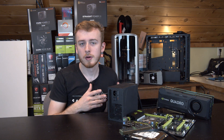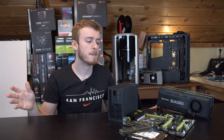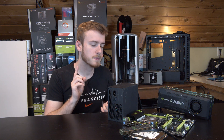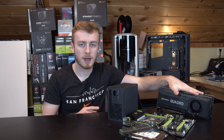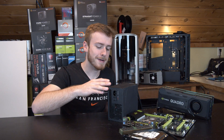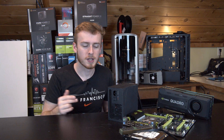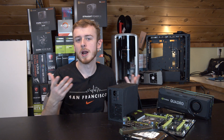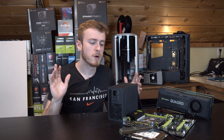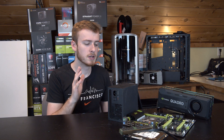There will be a lot of people in the comments asking why I got Quadros, saying Quadros are inefficient. There are lots of opinions on that. First off, I wanted to go for an official workstation because of the ECC RAM memory checking in the Quadros. I also wanted to get ECC RAM for the RAM, and I wanted a Xeon so it met all the requirements of a full-on workstation.